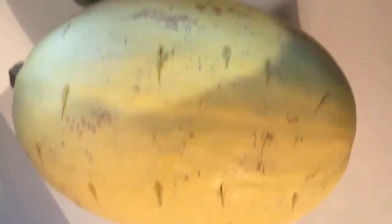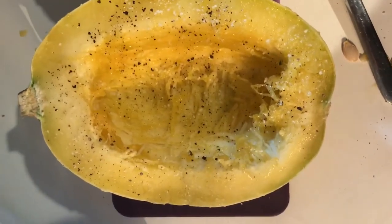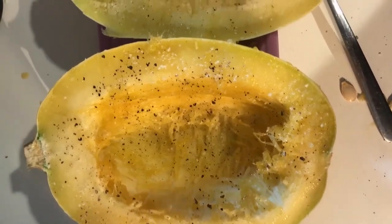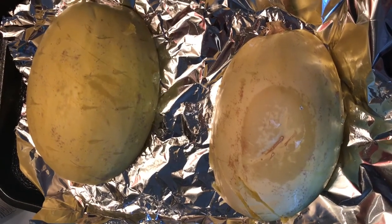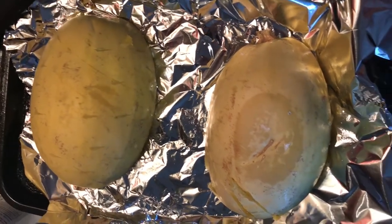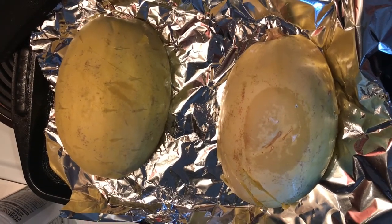For our second meal, start by poking holes into your spaghetti squash, then microwave on high for five minutes. Cut it open, remove the seeds, sprinkle with a little bit of sea salt and pepper, place face down onto a baking sheet, and bake at 350°F for 20 to 25 minutes.